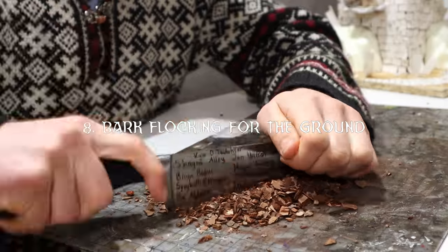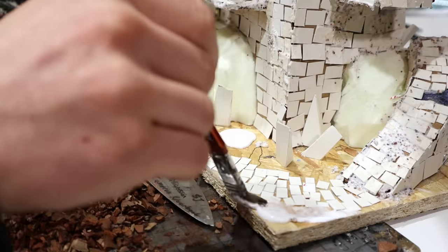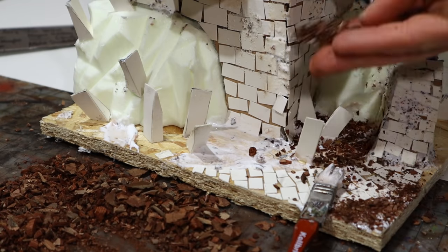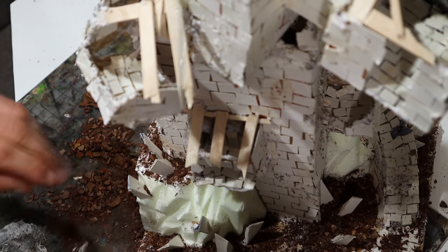Next I chopped up some pine bark. This always works wonders for the textures on the ground. I covered all of the ground and made sure to smoothen the transition between castle and ground.